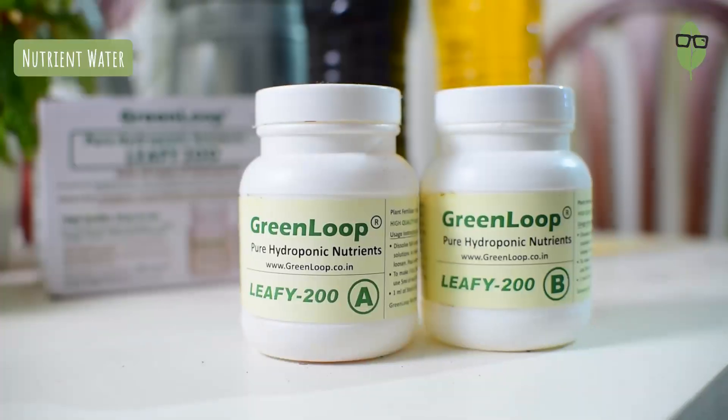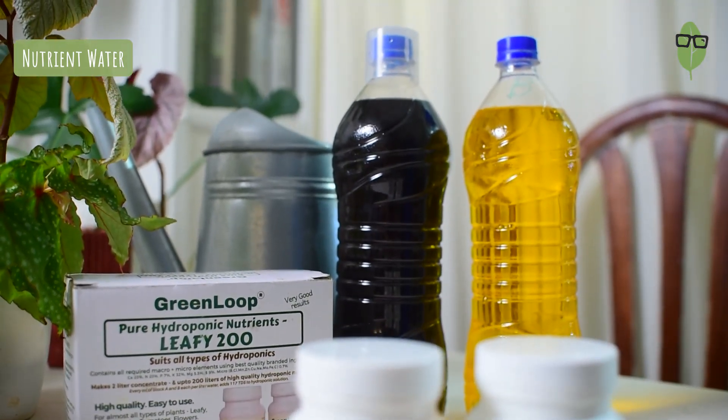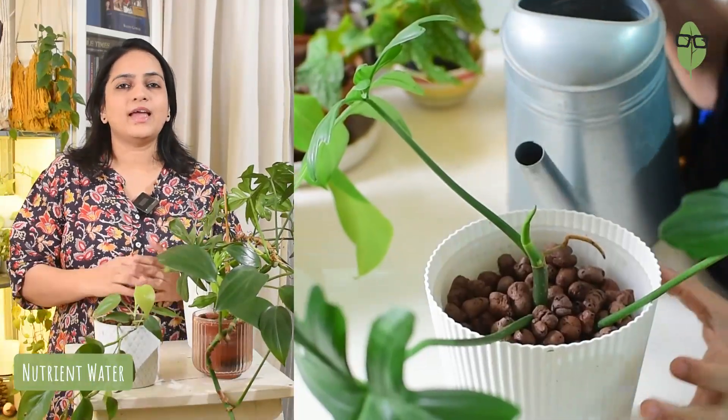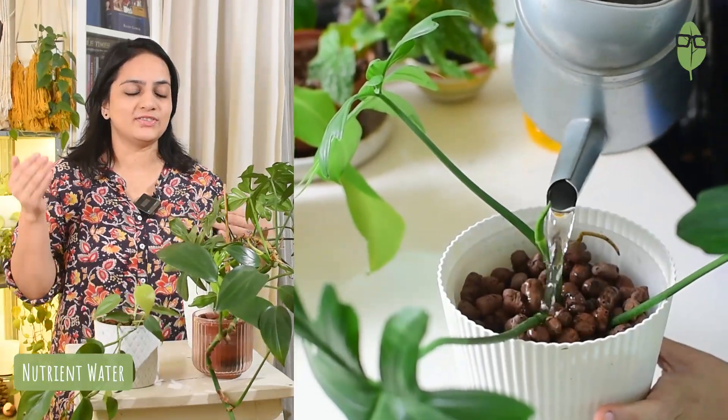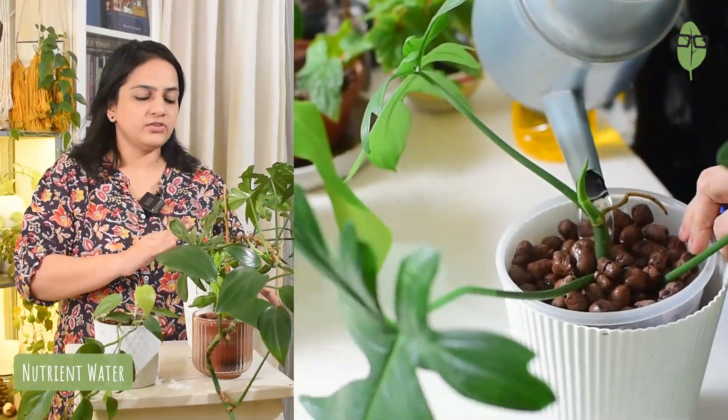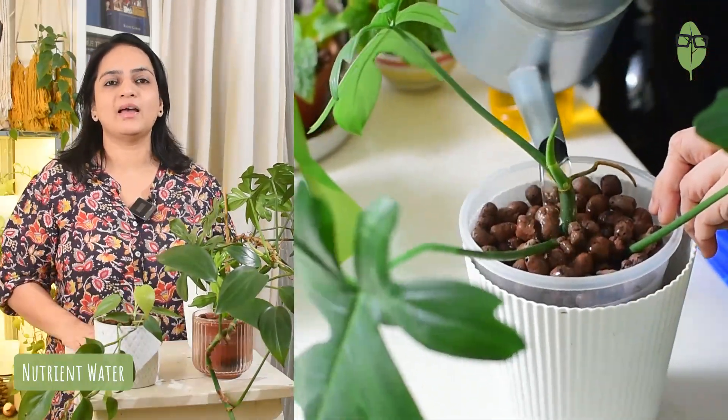Just a little bit of effort from your part will give you happy, healthy, growing plants. The one that I use is from Greenloop. I will leave the Amazon link in the description down below. You just have to follow the instructions on the box and use the liquid provided in two different bottles to mix with one liter of water each. Every time you want to change the nutrient water in your pot, all you have to do is take 5 ml from each bottle and mix it into one liter of water. Then just top up or replace the water based on whether you have soft or hard water from your taps, and your plant will be happy.